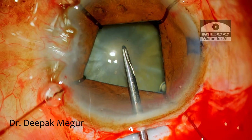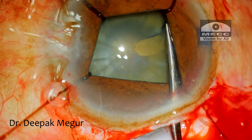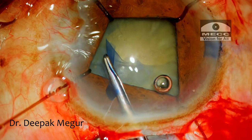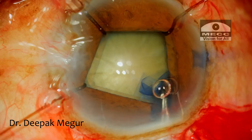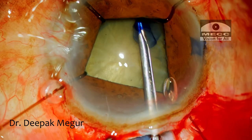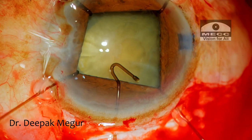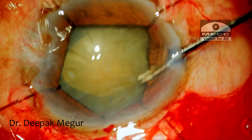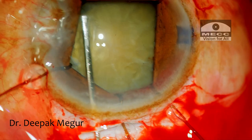As I'm puncturing the capsule, the compromised zonular apparatus is quite evident. The bag is wobbly — saving the bag is a challenge. The rhexis is created but turns out to be smaller than intended owing to the loose zonules. I introduce another hook through the main incision so I can see better and control what I'm cutting and tearing. Now I have a decent-sized rhexis.